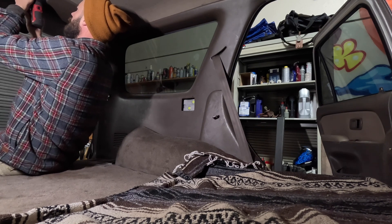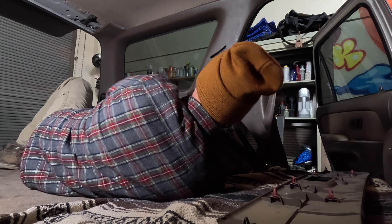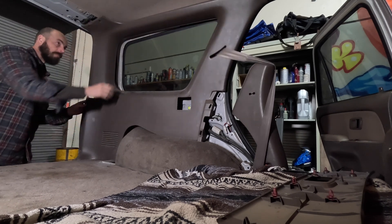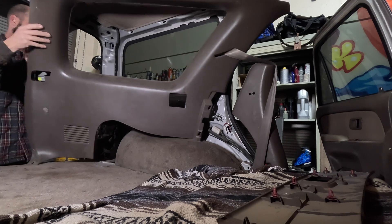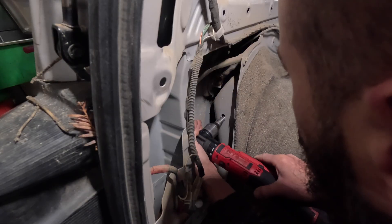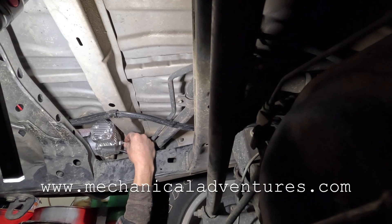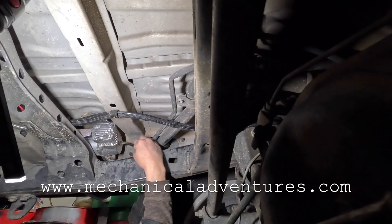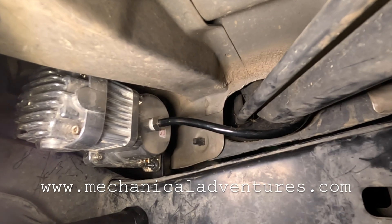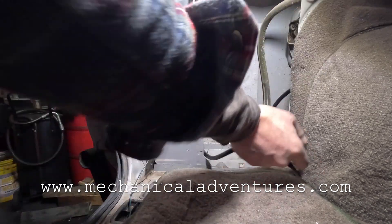I wanted to let you know that I still have a giveaway going on right now — I'll link the video up in the corner. As soon as I hit 2,500 subscribers I'm giving away a bunch of cool recovery stuff, some Auxbeam pod lights, and a swag pack — three different winners. Also, right now until the giveaway is done, I'm doing 20% off your entire order at mechanicaladventures.com. I have new pre-order t-shirts, a new design, new colors, hoodies, stickers, koozies — you name it. Check out mechanicaladventures.com for 20% off automatically applied at checkout.